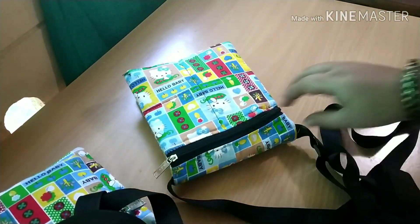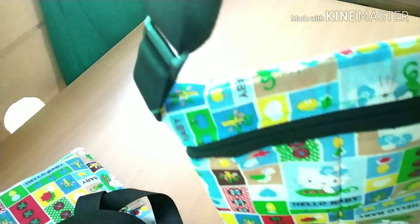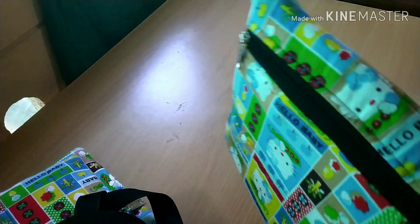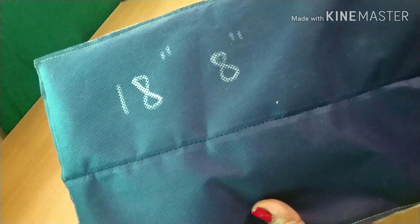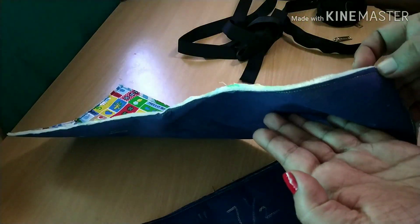I'm going to make a simple stitch by hand. I'm going to make a small size bag. I'm going to take the measurement of the bag.